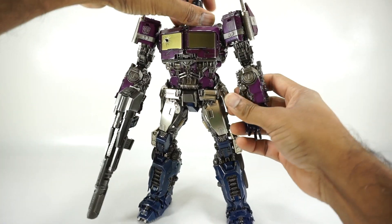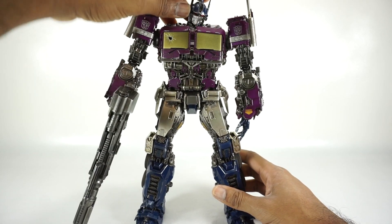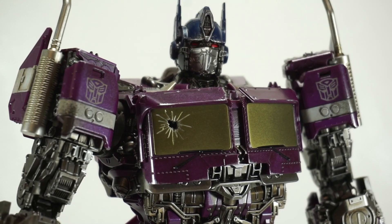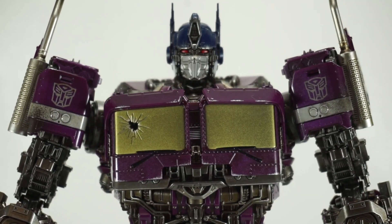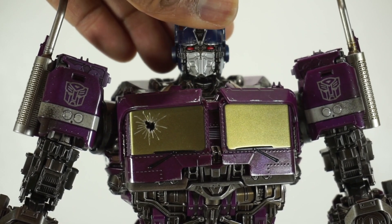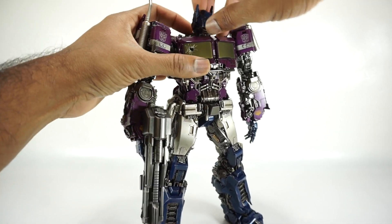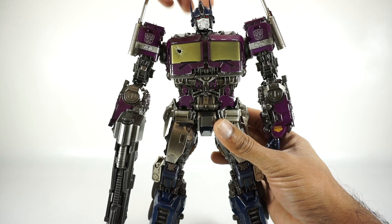The articulation on this thing is absolutely insane — it has a lot of articulation. We're going to go over it, but I might even miss something because there's so much. Let's get in close on the head so you can see this head sculpt — really, really beautiful. Probably one of the best head sculpts we've had for this Bumblebee Optimus Prime. Even better than the NPM Optimus Prime and even the Toy World. For articulation, you have the head on a hinge for the neck and then the head itself is on a ball joint. So you can get the head up, down, and because of that extra neck joint, you get way down, way up, and side to side and rotation all the way around.